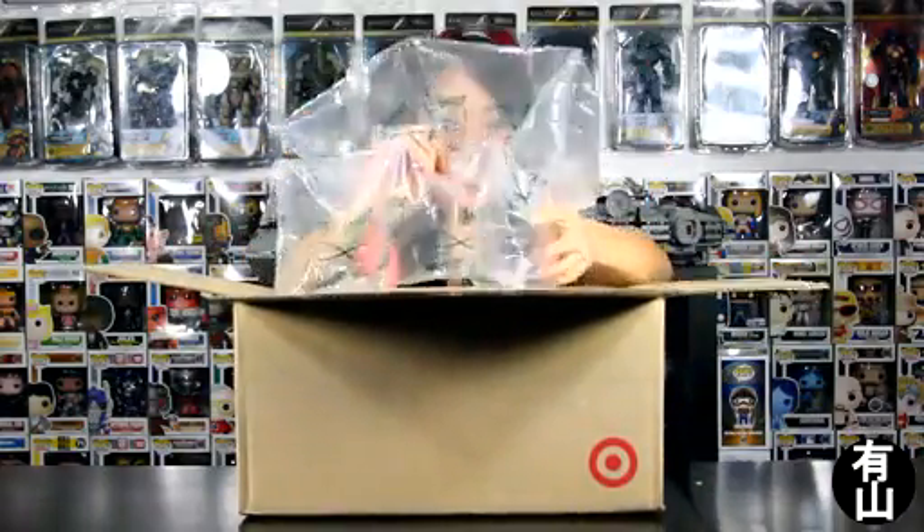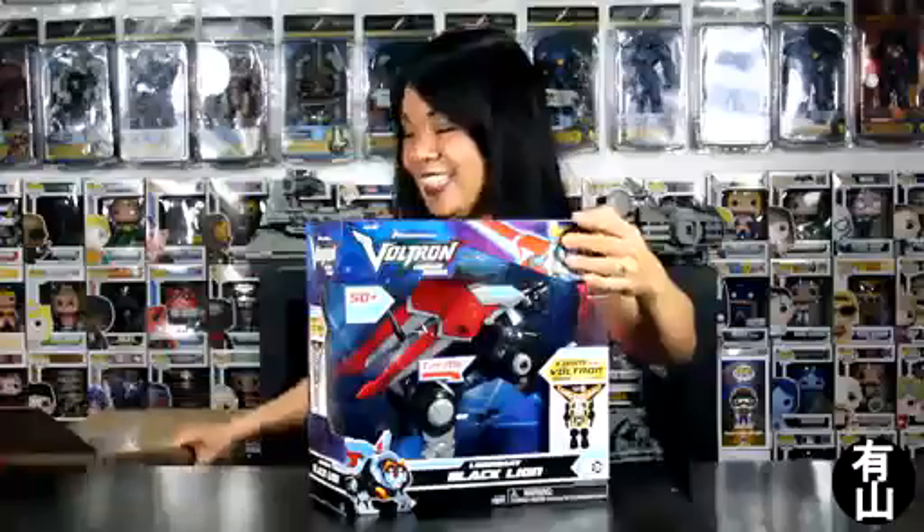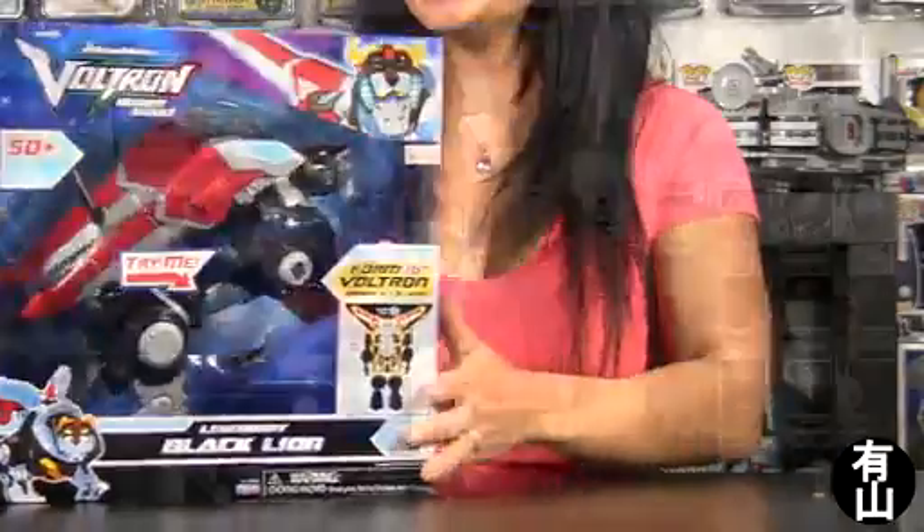Well, let's find out and see! So excited! I wonder what it could be. Here you go — it's some paper, some bubbles, and more bubbles. And here it is — it is The Black Lion! Now this is the Dreamworks Voltron Legendary Defenders, and I believe they are the same producers that produce Legend of Korra and Avatar: The Last Airbender. Woohoo!